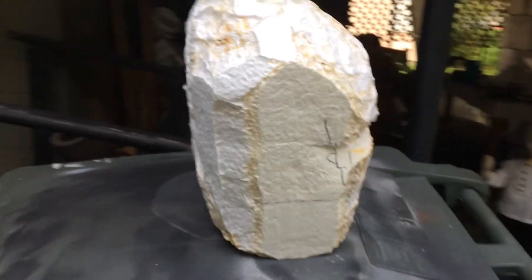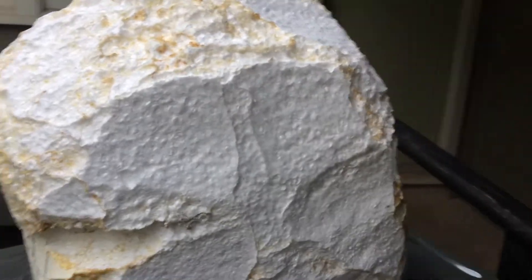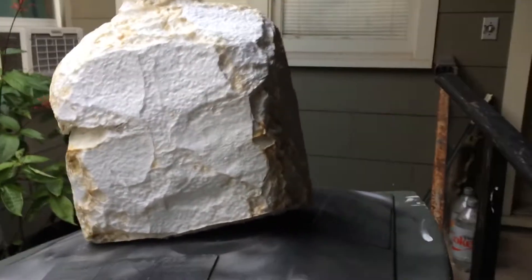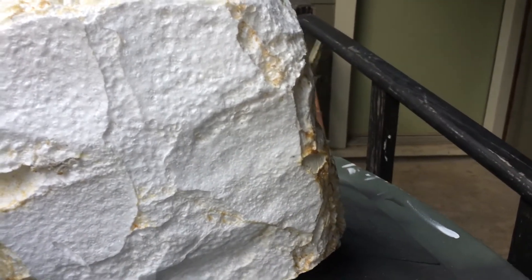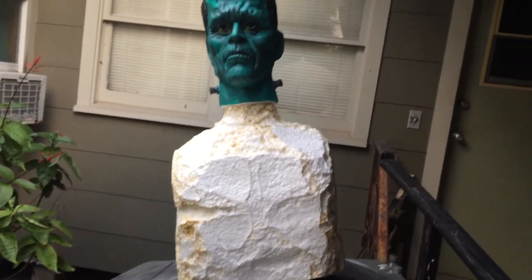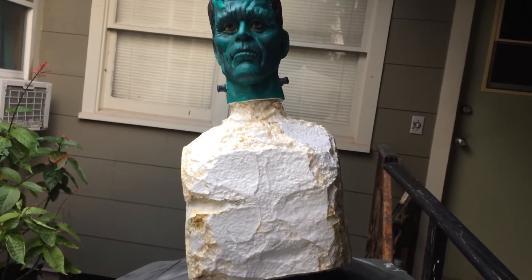Still have to do the arms and the pelvic area, but I think all in all it's pretty cool. The head seems to mount pretty steady on it — let's hope it doesn't fall while I'm doing this. So it looks pretty good. Now onto the arms, torso, and the legs, and see what happens.